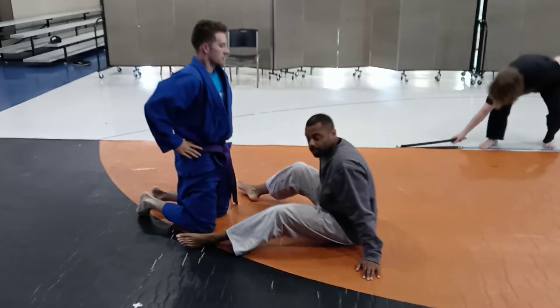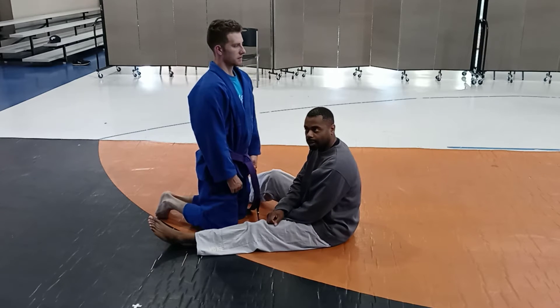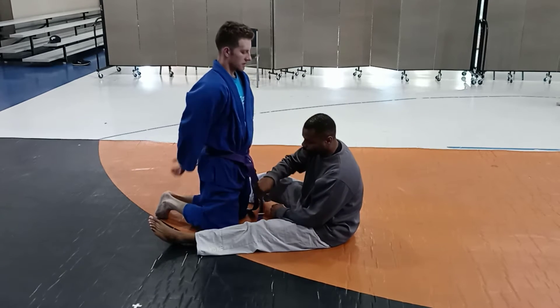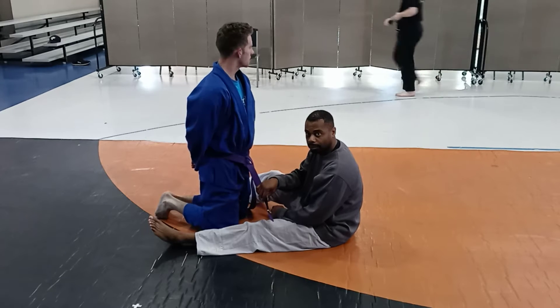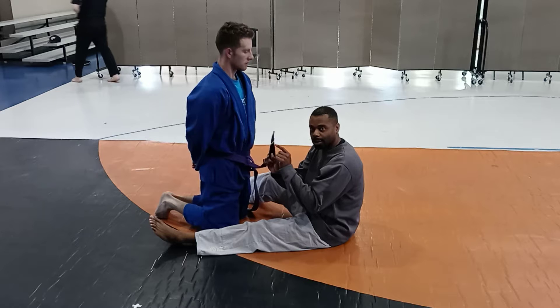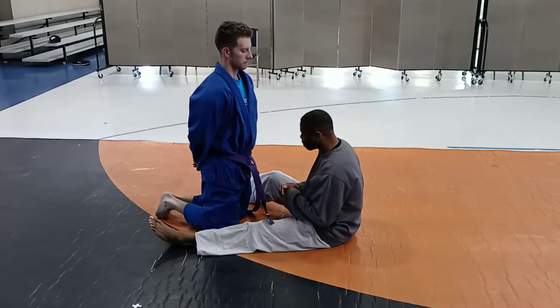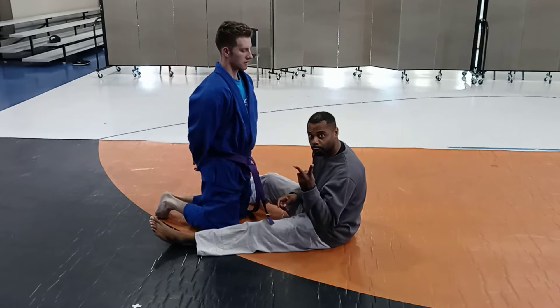This is stripe two — what we're working on right now is the second stripe material for the pro belt curriculum. This is C two, stripe two, part two.